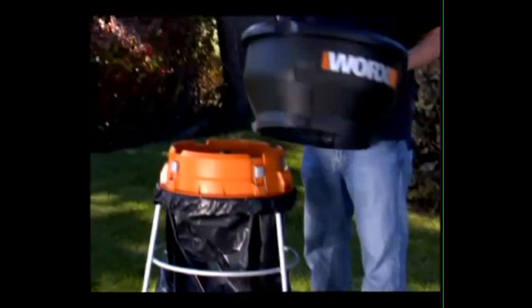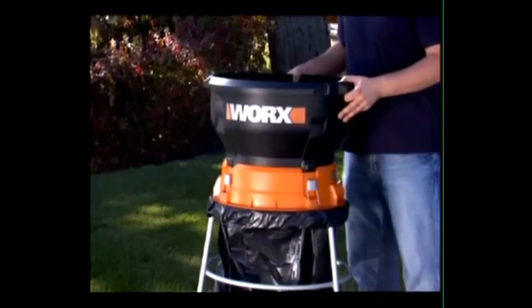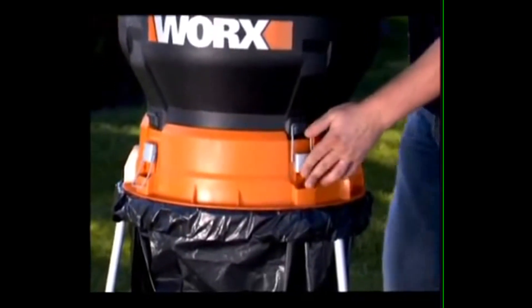Just set the motor and funnel on top and lock it into place. Now you are ready to make fall cleanup fast and easy.